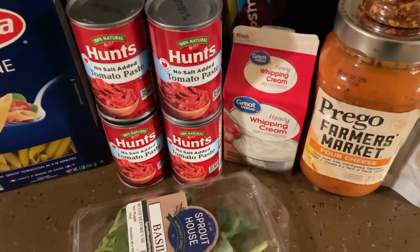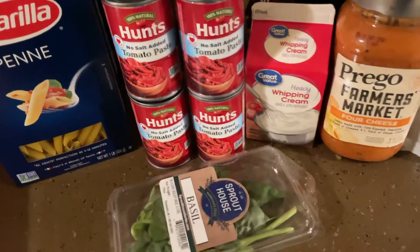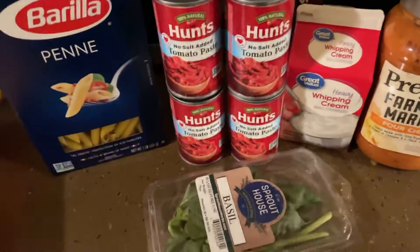Hello guys, welcome back to my channel. Today I'm gonna do penne pasta, kind of like a penne rosa pasta. You guys will see at the end how it turns out, but basically here's what you need for the ingredients.